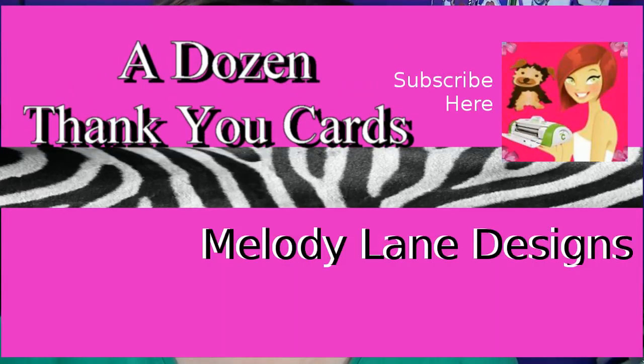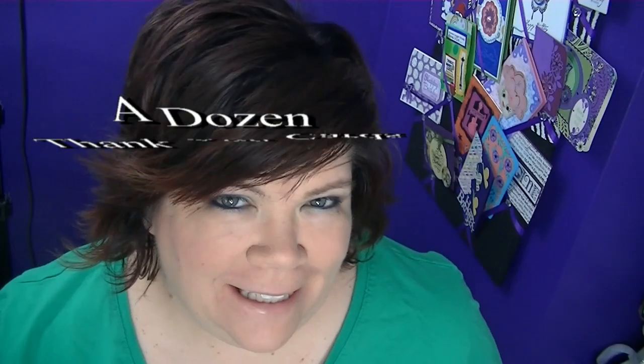Hi everyone, it's Lady Lane and today I'm going to show you some cards. Saturday night, started about 5 p.m. and I got done about 8:30. I made 13 cards, all without a die-cutting machine.